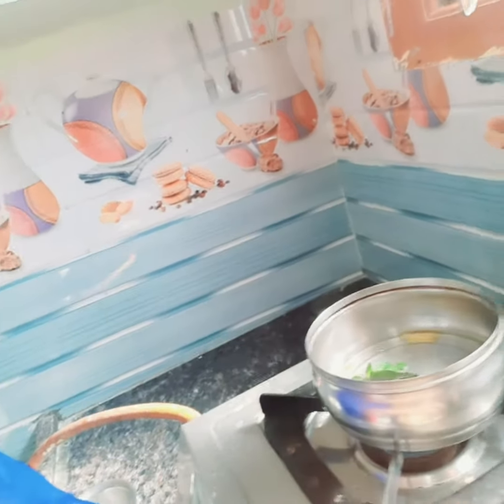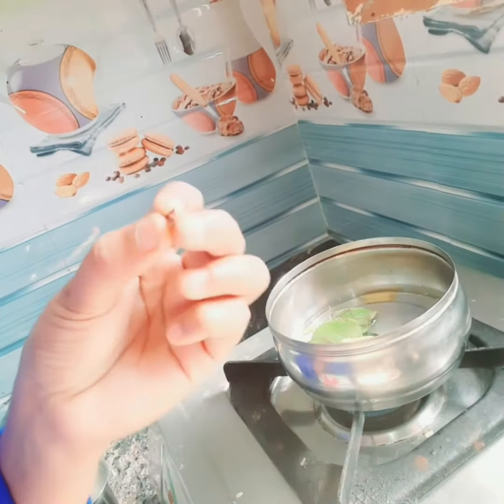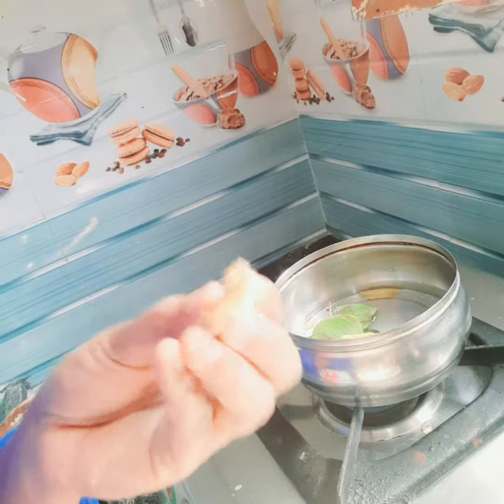After the dry ingredients, we will add the fresh ingredients. We will add garlic, onion, and sugar.